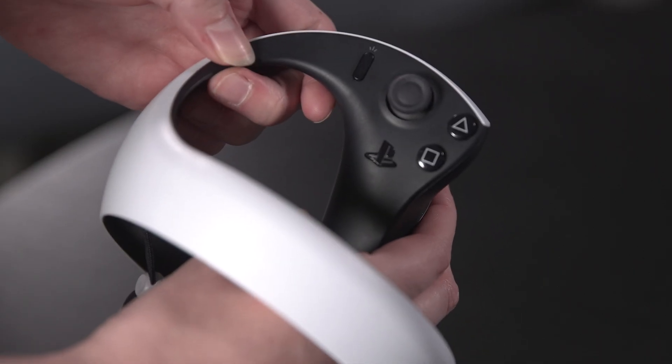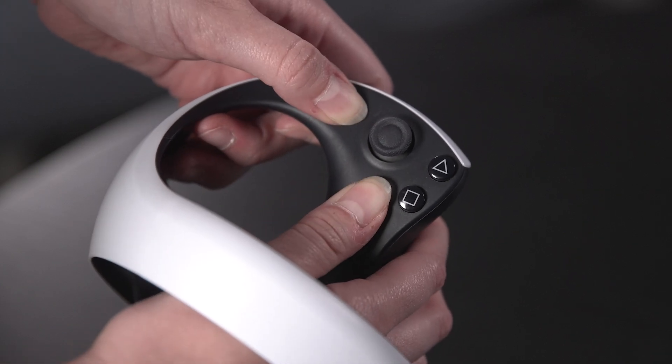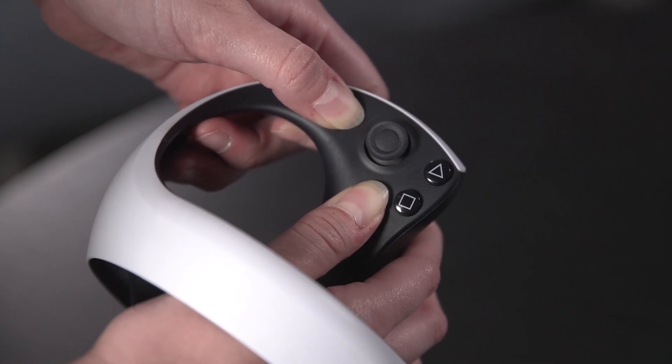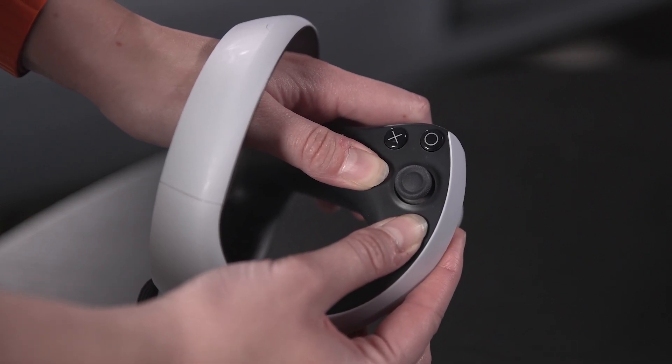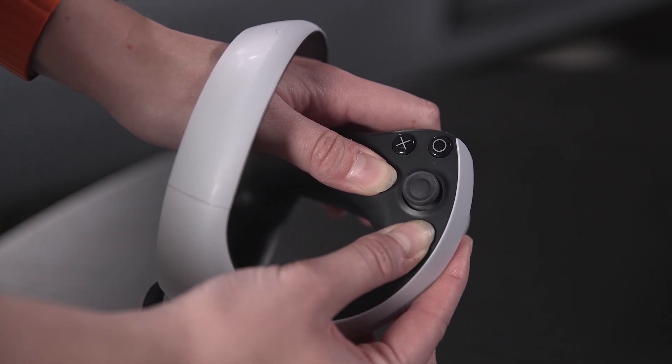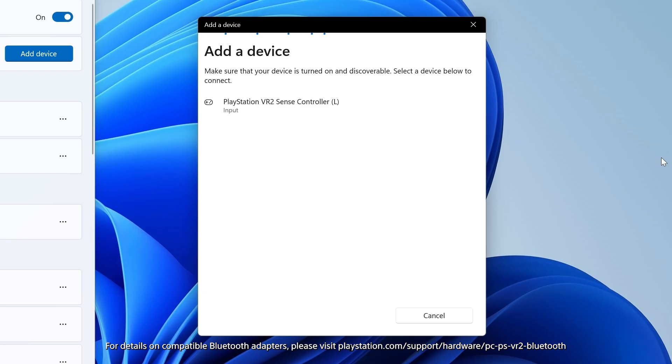Next you need to pair the Sense controllers to your PC. On the left Sense controller, simultaneously press and hold the PS button and the Create button. On the right Sense controller, simultaneously press and hold the PS button and the Options button. Then on your PC, search for Bluetooth devices to connect the Sense controllers and complete the pairing process.